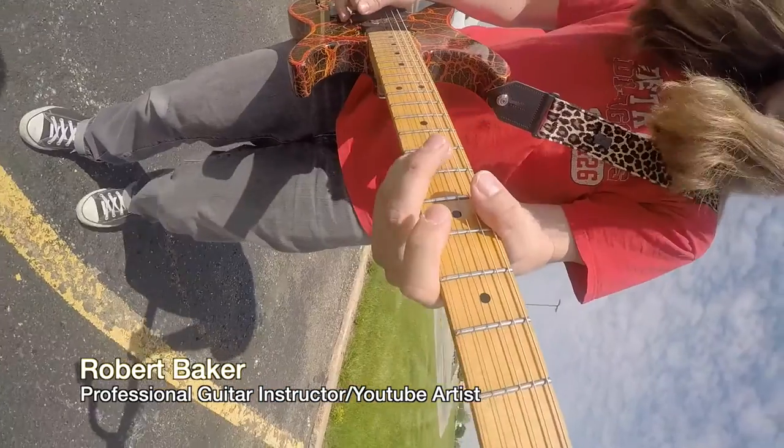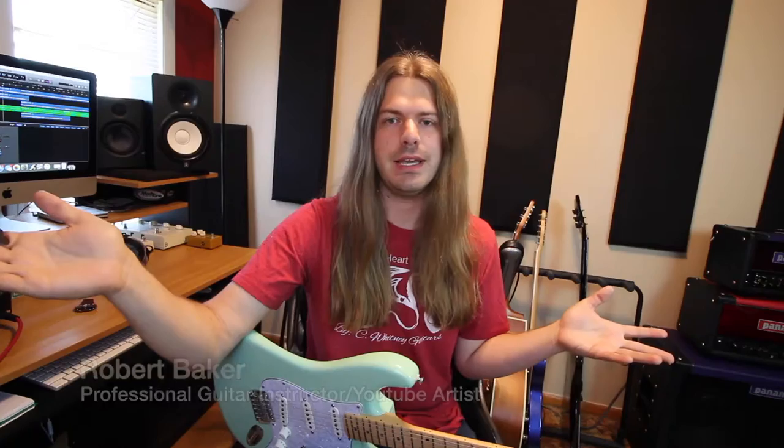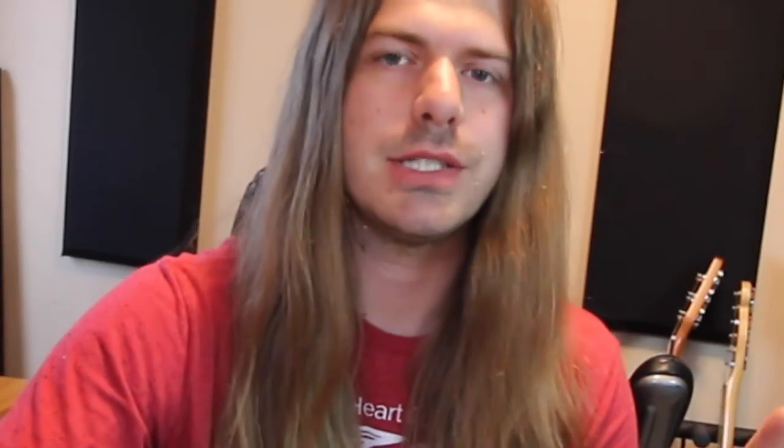Hi there, my name is Robert. I'm a professional guitar instructor as well as a YouTube-based guitarist who posts lesson videos, cover songs, all kinds of guitar stuff, and I'm definitely a tone chaser. Earlier this year I started to help manage media for Dragon's Heart guitar picks, and it's been such a cool experience because I already love the product — that's the biggest thing.